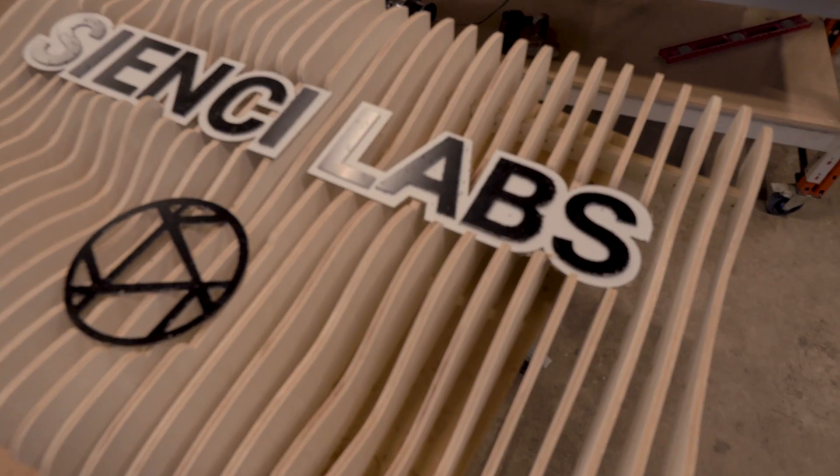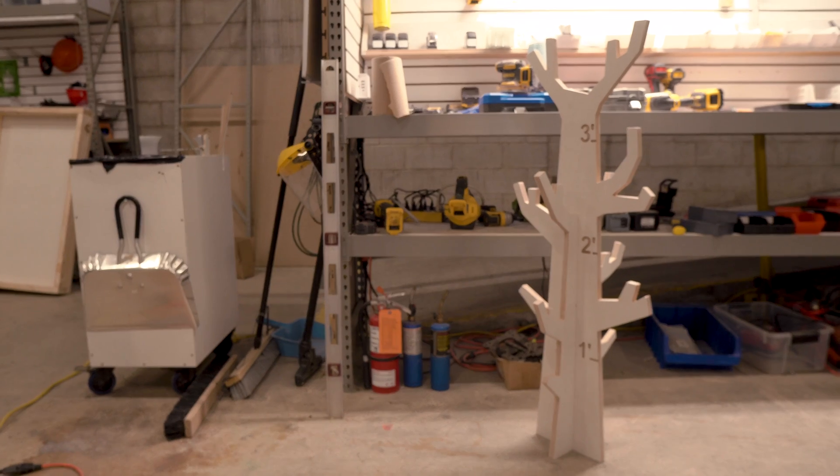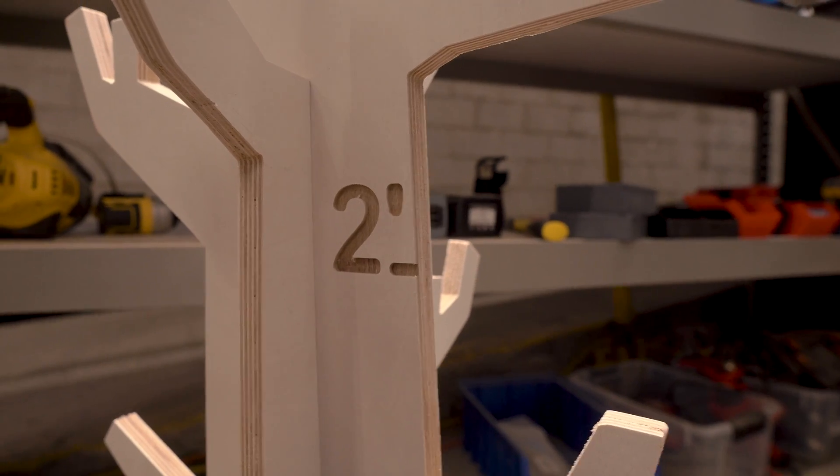Project number one: Daniel wanted to do a big sign — and a big sign makes sense on a big mill. Lots of cuts, a couple of different materials. Project number two: since we can throw a half sheet of plywood on here no problem, I wanted to do something with flat-pack furniture to really maximize the overall footprint and nest as many pieces as possible to maximize the material. Project number three was going to focus on mass production — lots of things, lots of volume — because volume is where the money's at.